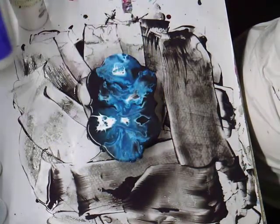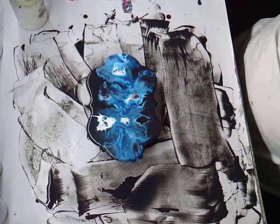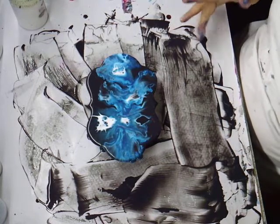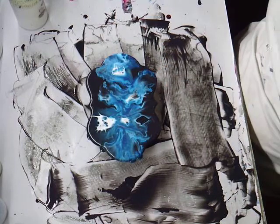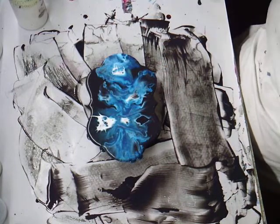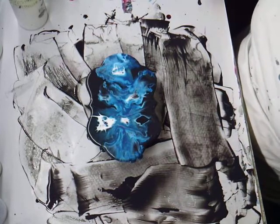This bottle is $7 at Ace Hardware. Floetrol, depending on where you get it, it's pretty expensive and you have to use a whole lot of it. This stuff, you don't have to use a whole lot of it and it doesn't dilute your colors. I love it.